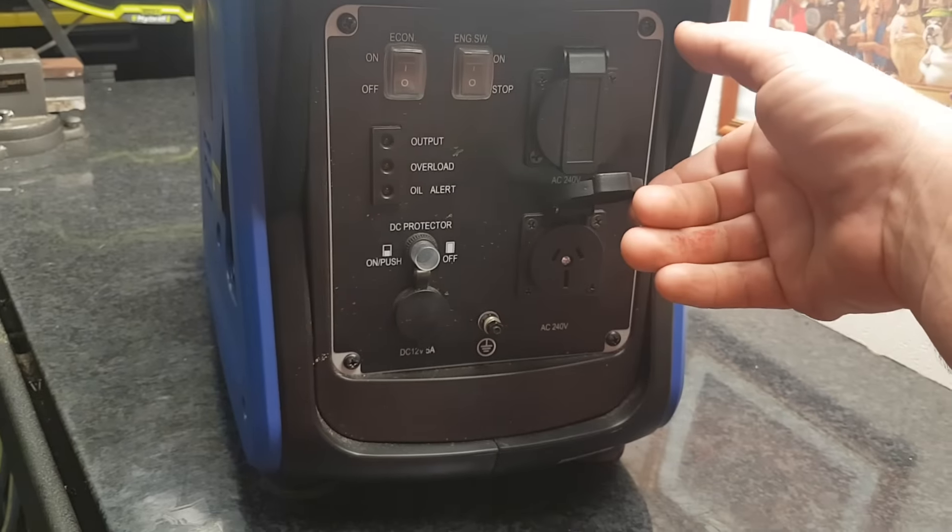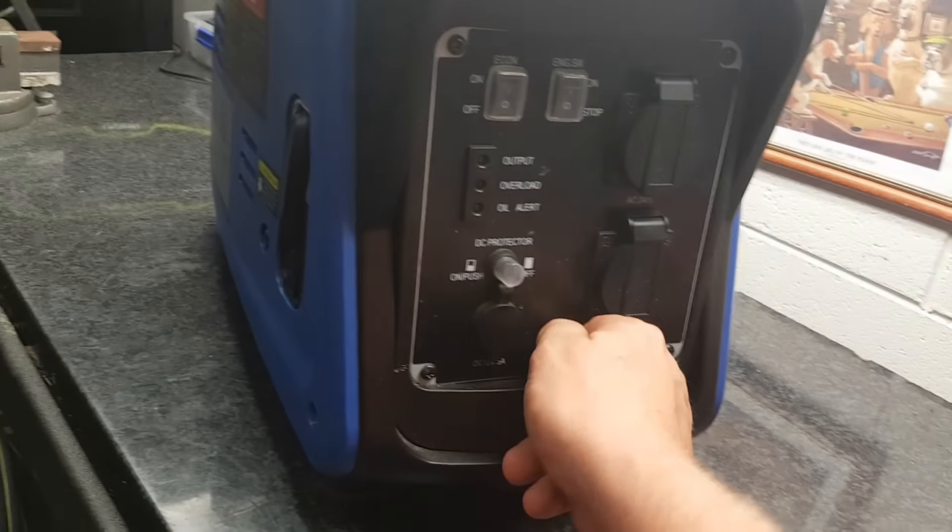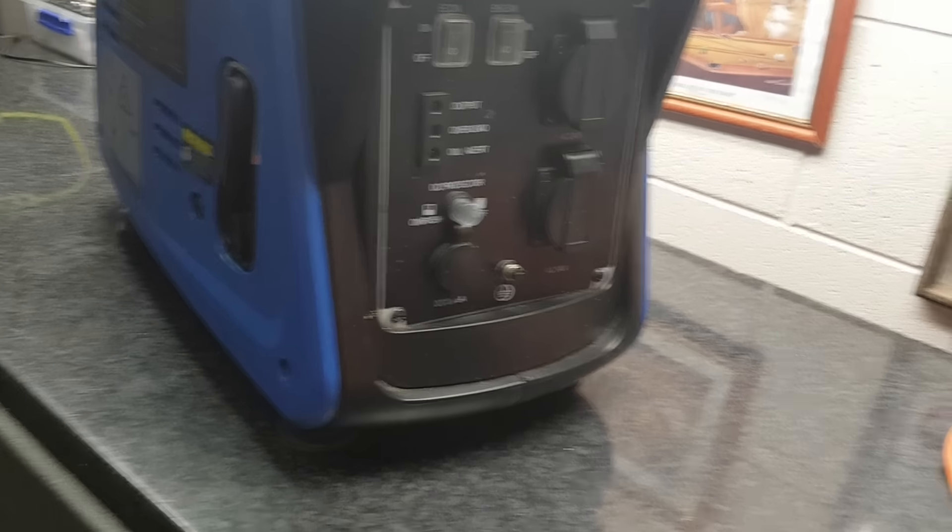So it comes with a 240V power outlet. It also comes with a DC 12-volt output as well. There's a little ground wire if you decide to fixed-mount the unit.